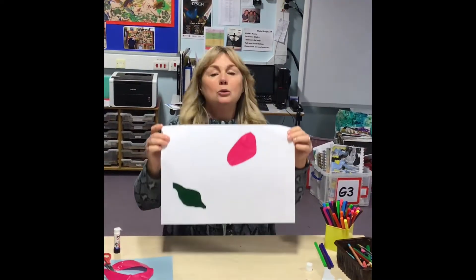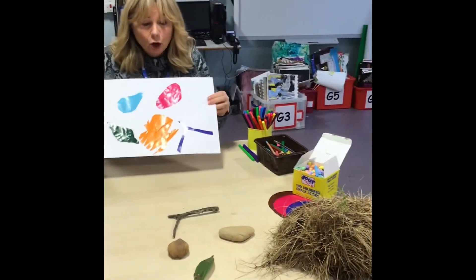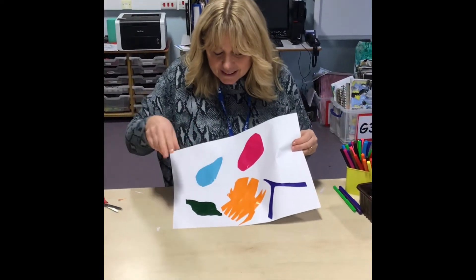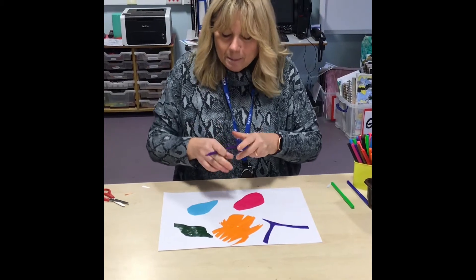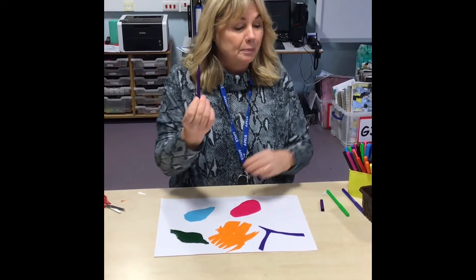Now we've got two different shapes from things that we've found. I've chosen all the shapes that I found outside and tried to draw them on the paper using scissors and tearing. I've got the shapes. Now what I'm going to do is draw round and make a pattern around the shapes. I'm using felt tip pens.